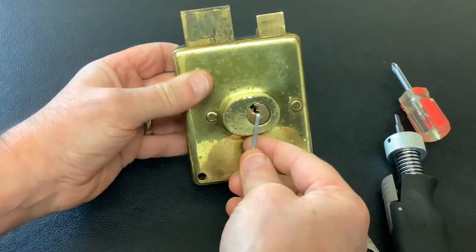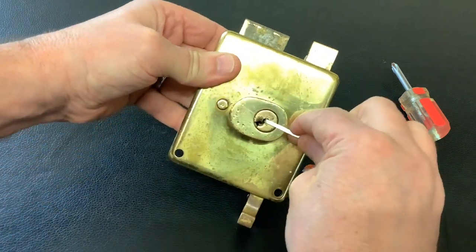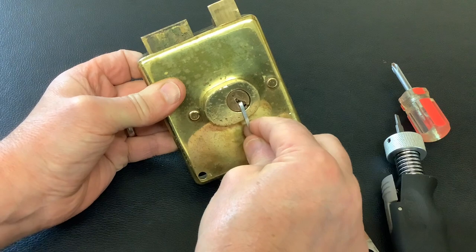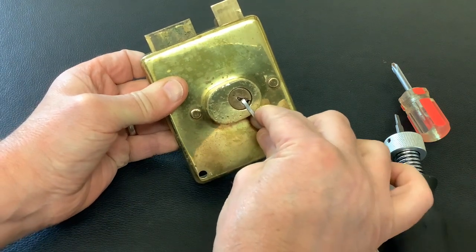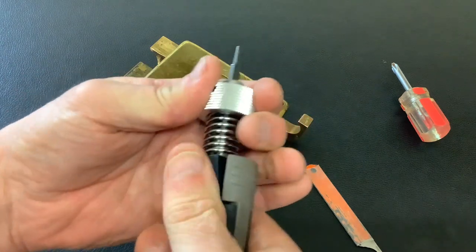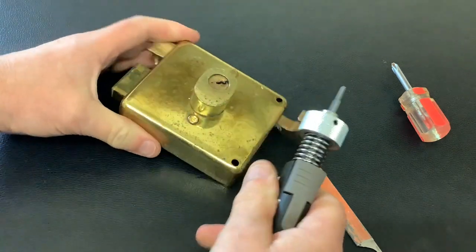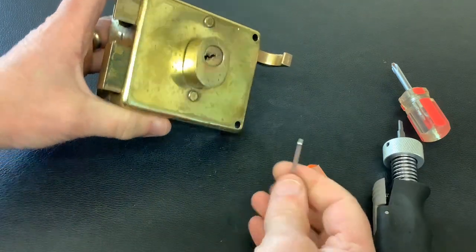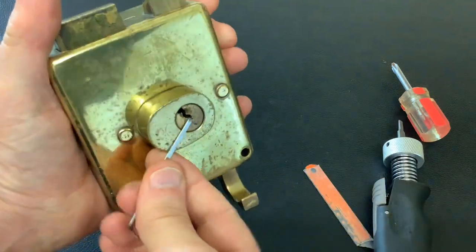I'll put my tension tool back in, turn it around, and it's open. Now if we were to continue turning it would lock back up - we don't want that, we want to spin it again. So again, put the plug spinner on, turn it twice, put it back in, and again it spun around. So now it'll open up fully.